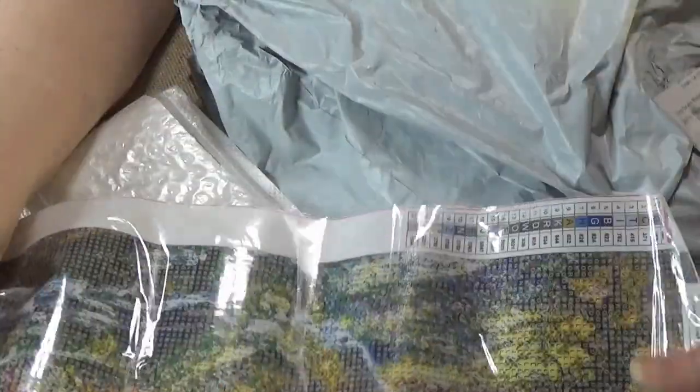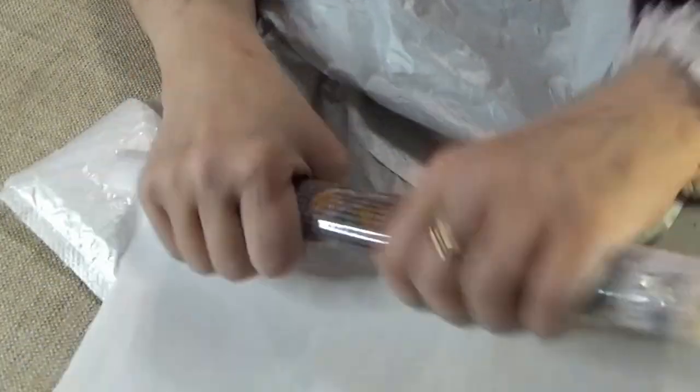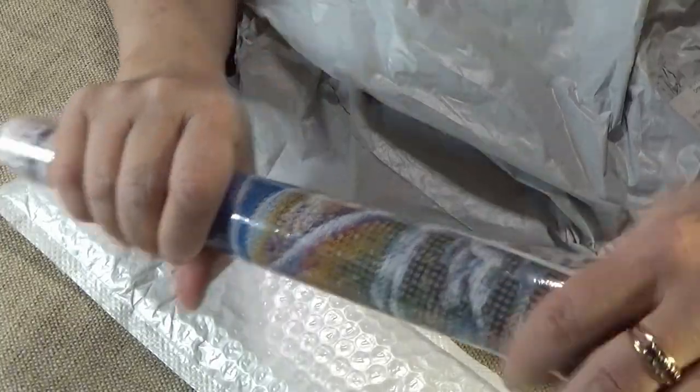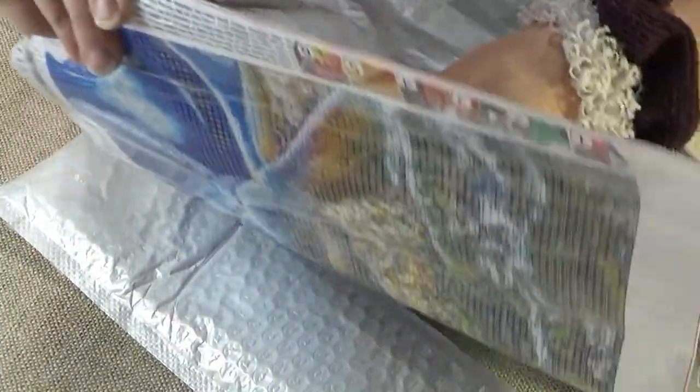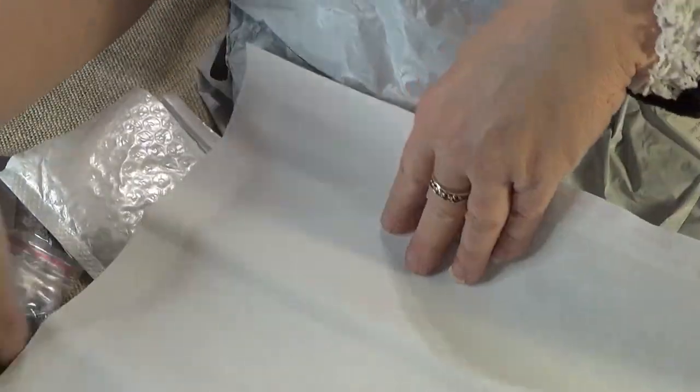I'm going to roll it the opposite way and put it away. I don't have the paperwork on this.